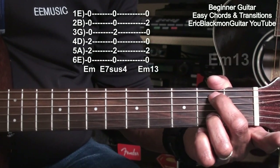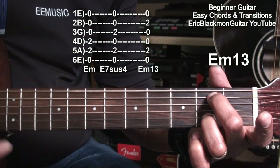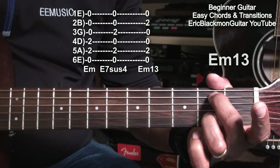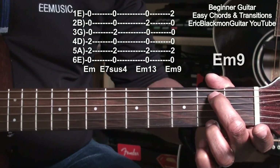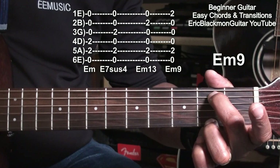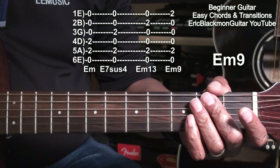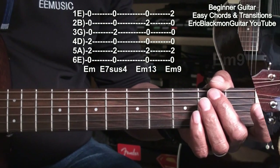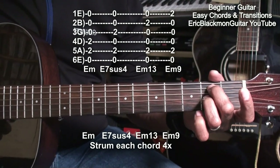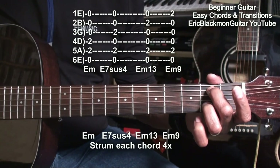We'll move the ring finger down again to the B string — now we have an E minor 13. We'll move the ring finger down to the high E string, and we'll have an E minor 9. Let's play those chords in a progression: E minor, E7 suspended 4, E minor 13, E minor 9.